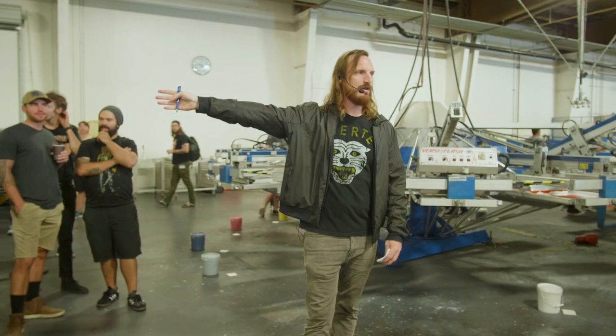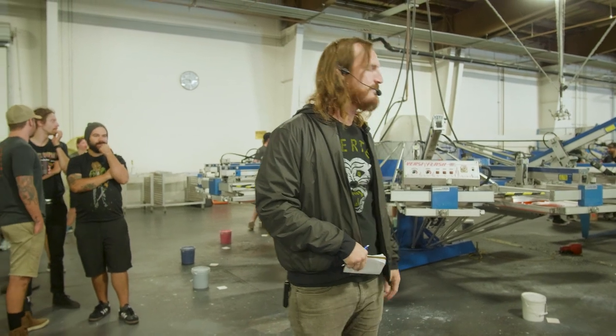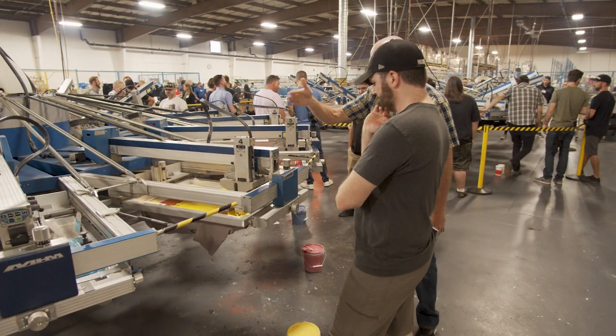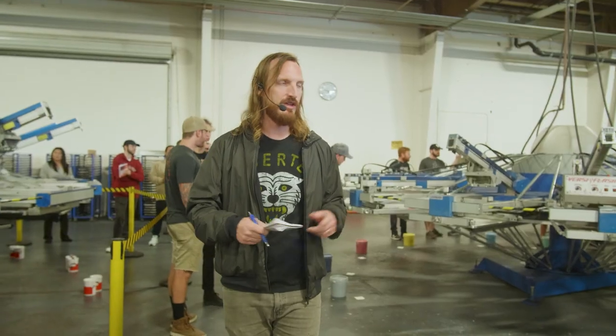To my right, we have Virats. Here we have Green Galaxy set up, and then far over there we have Matsui. The goal of today is for you to be able to see each of the ink technologies work, and you'll see how they work a little bit differently from each other.